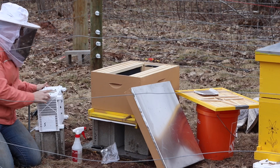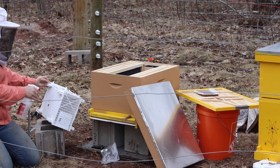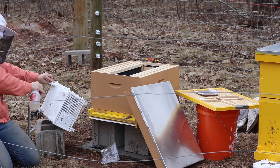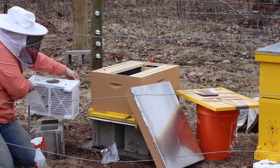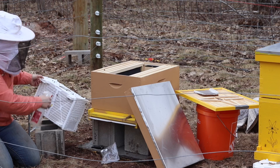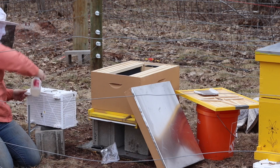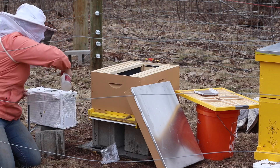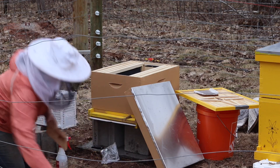We are about to install our three-pound package of Saskatraz honeybees. They are forming a nice V — which you can't see — around the traveling can of sugar syrup and the queen. I'm gonna spray them down really well and shake them down.